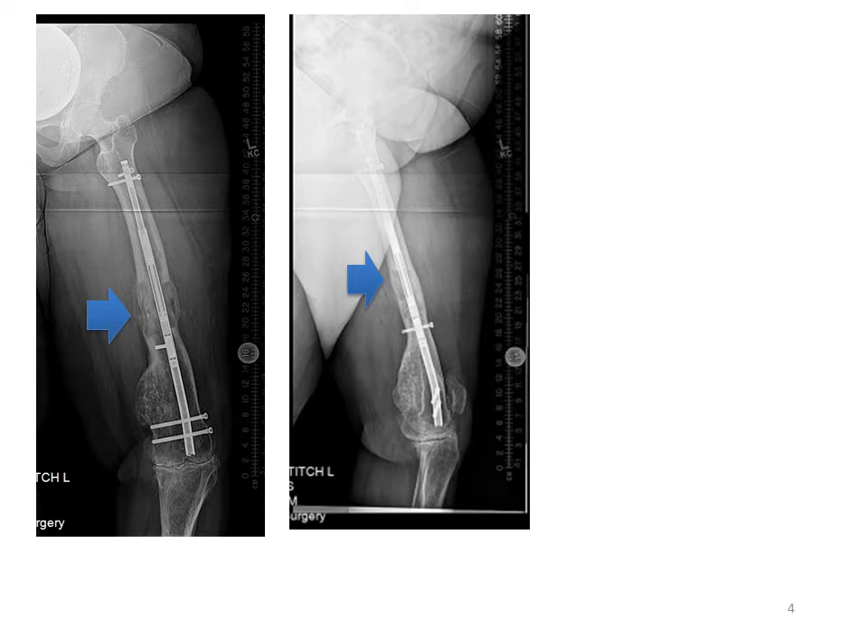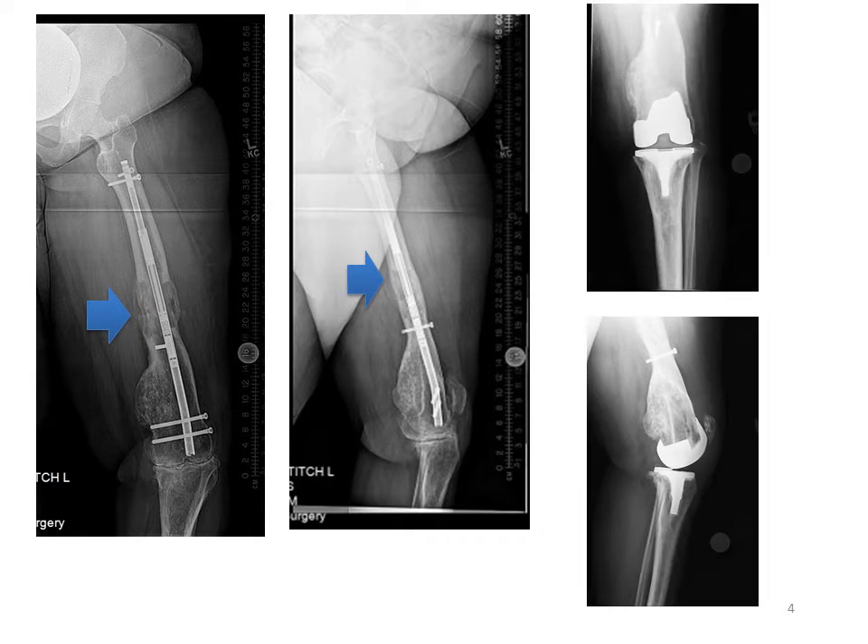And once the bone is fully healed and remodeled, the patient is taken back to the OR, the nail is removed, and the knee replacement is performed to address the arthritic knee.